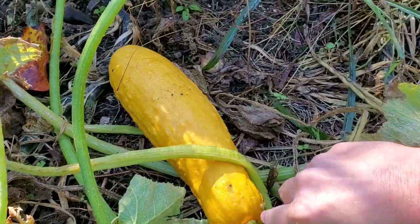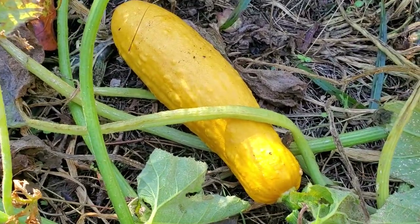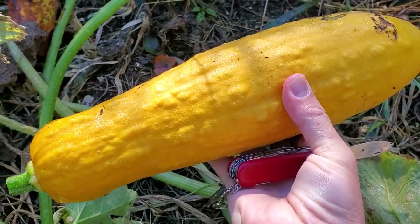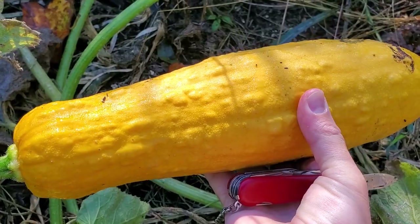So we are actually going to cut this off and then open it up and collect the seeds. To do that, I'm just going to take out my pocket knife and cut it off the end there. Most likely it would break off on its own — pretty easy if I pulled it. There you go. Next step, we are going to have to cut into it and see what kind of seeds we end up with.